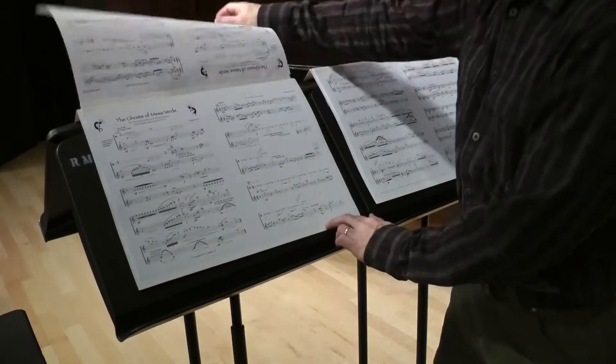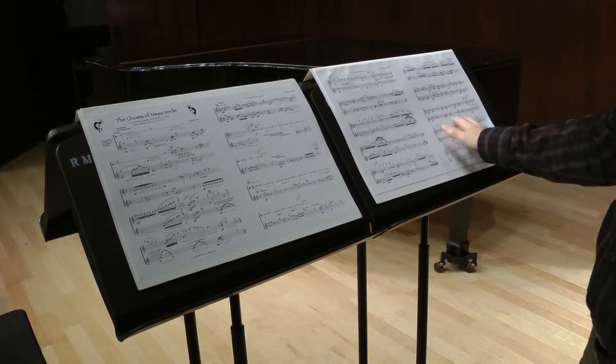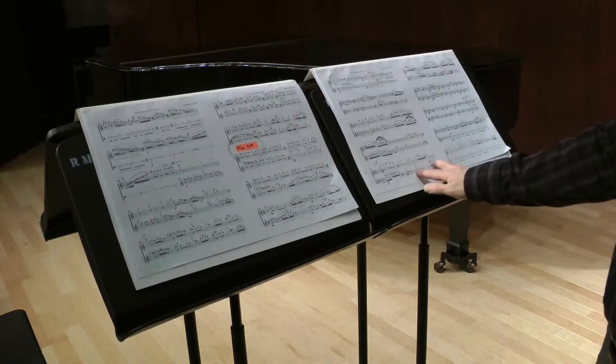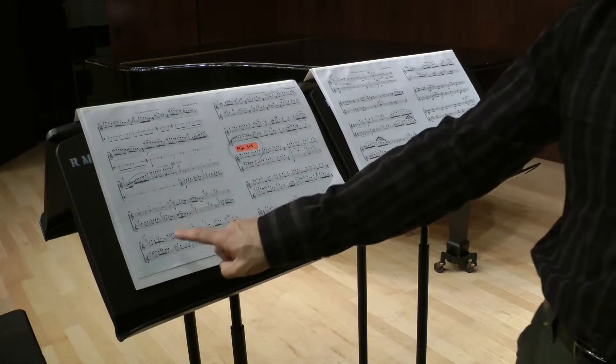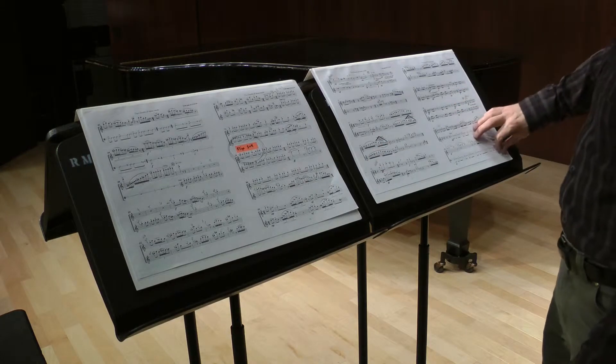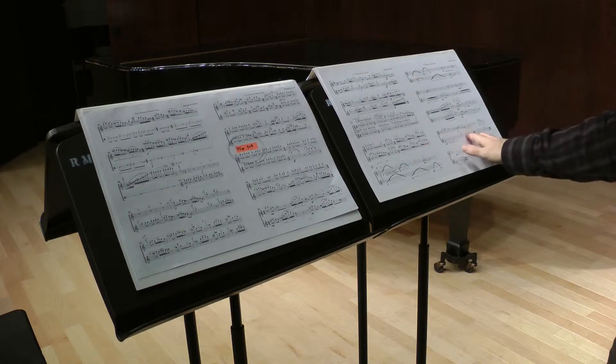So once again, player one from the beginning of the piece will play one, two, three, four, and while they're over here on three and four, the other player will flip the page. So player one has three and four, and they're now ready to see five and six. While they're on page six, they're going to flip the page — that's their only page turn — so that they can see seven and eight.